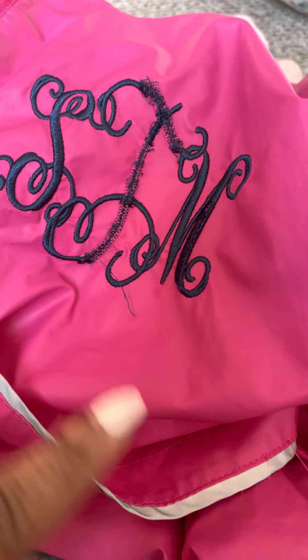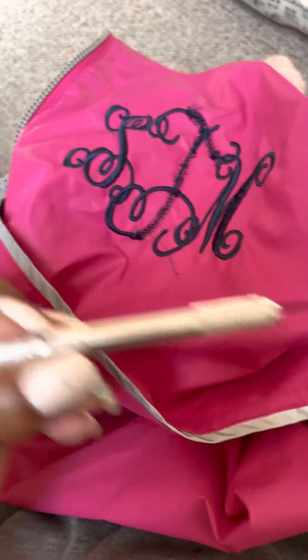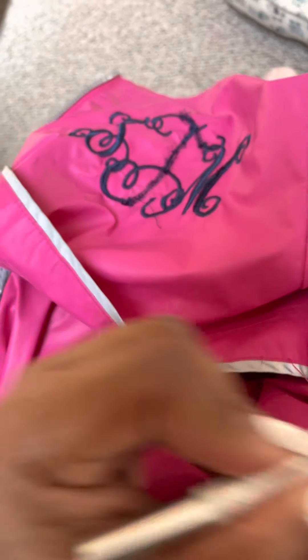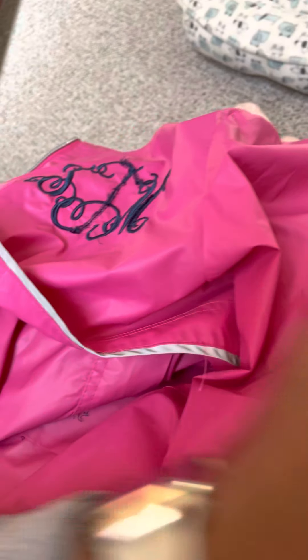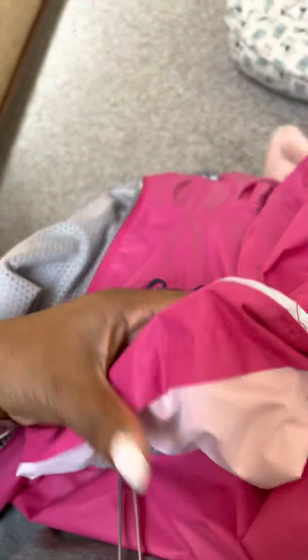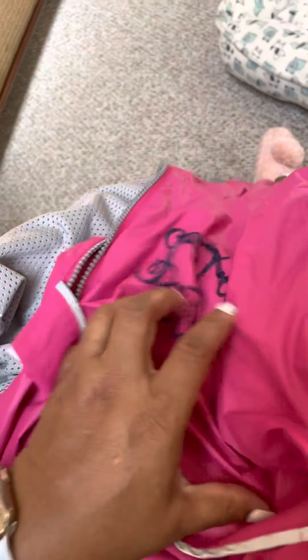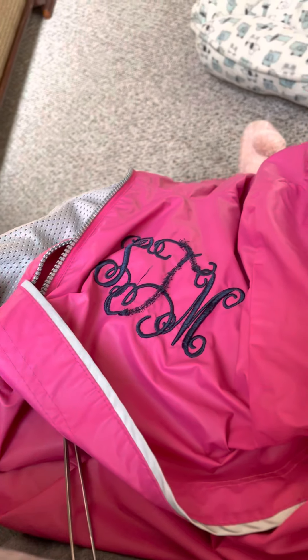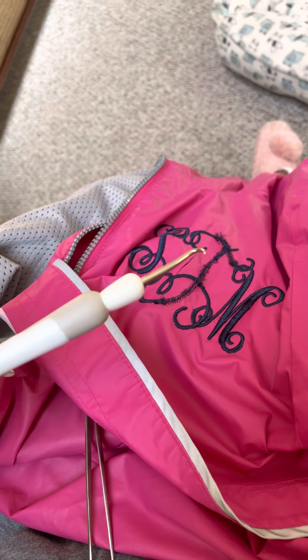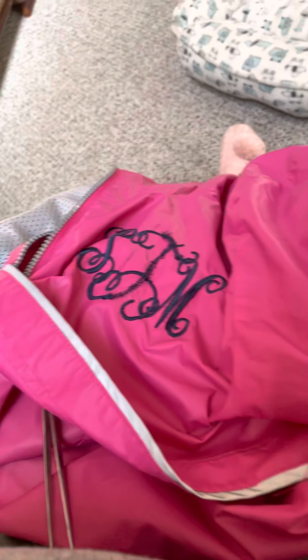What I'm using is an exacto knife to put in the stitches and lift them up with the razor, and then on the back side I use my tweezers to pick them apart. On this side of the jacket I'm going to pull the stitching out — it'll be fairly loose once I lift them up. Then I use my silhouette pick and I can pick on the back side or the front side to loosen up the stitches.